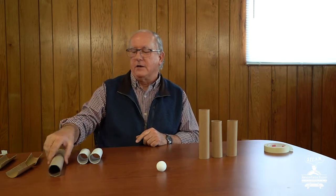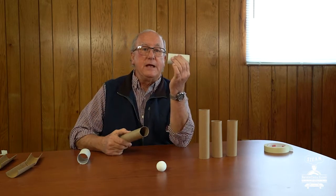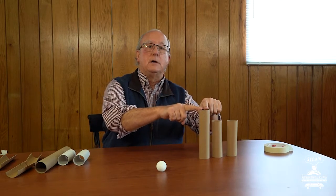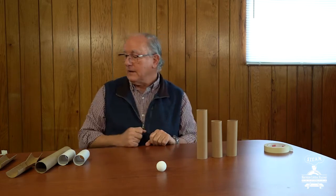For this activity, you're going to need some tubes. I've got paper towel tubes and toilet tissue tubes. Or you can do what I did and go online and order some thicker cardboard tubes just like this.